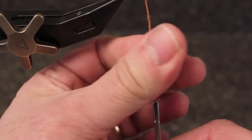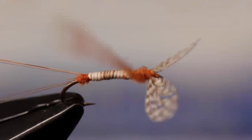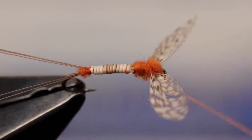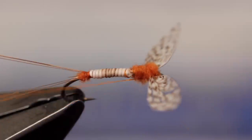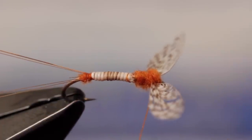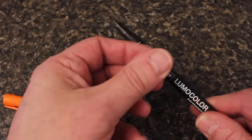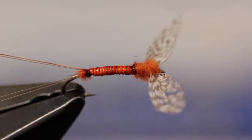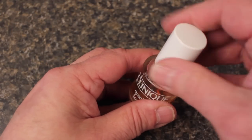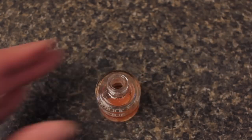Using the same dubbing you used for the tail, create a slightly larger dubbing noodle than before. This will be used to build up the thorax of the fly and further lock the wings into position. You can then do a series of half hitches or whip finish to secure your tying thread and snip or cut it off close. A good quality permanent marker — here orange — is used to color the fly's peccary abdomen. Once it's completely colored, a light coat of Sally Hansen's, or here the more upscale Clinique top coat nail polish, will increase the fly's durability and add some shine.